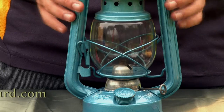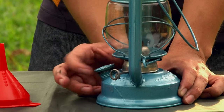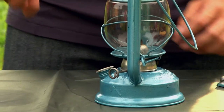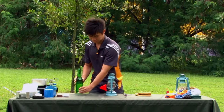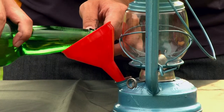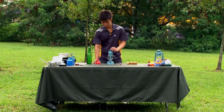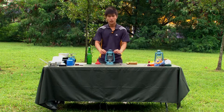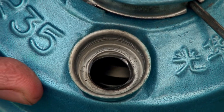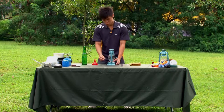Before you light your kerosene lamp, we have to fill it up with kerosene. Unscrew the filler cap as such. Next, using a funnel, pour the kerosene into the fuel tank. How do you know when it's enough? When the level of fuel reaches the edge of the fuel hole, as seen here. Next, screw on the filler cap.